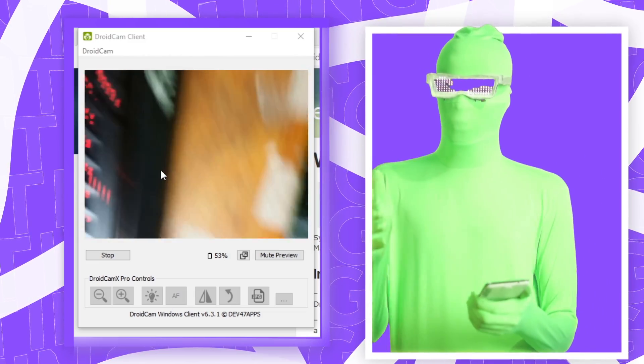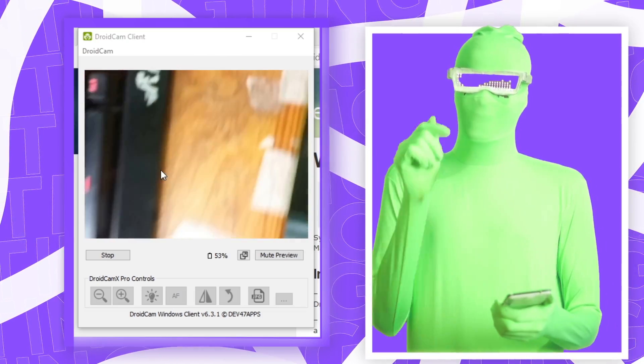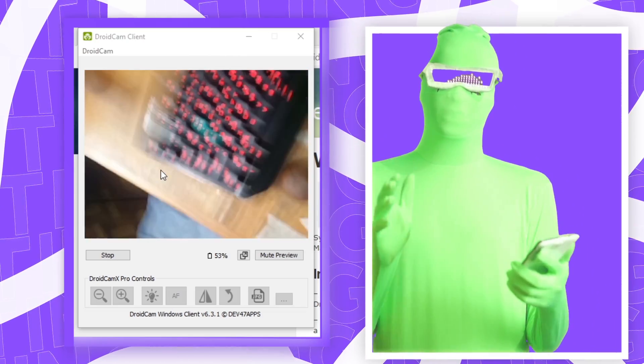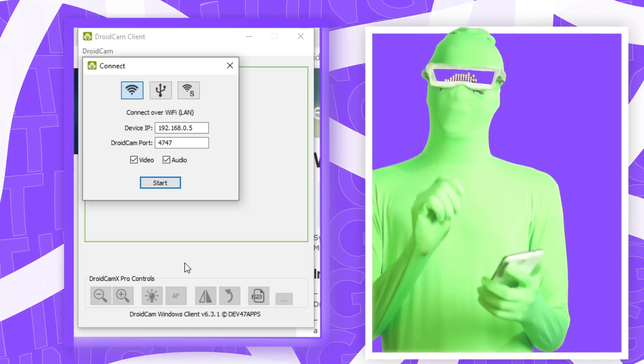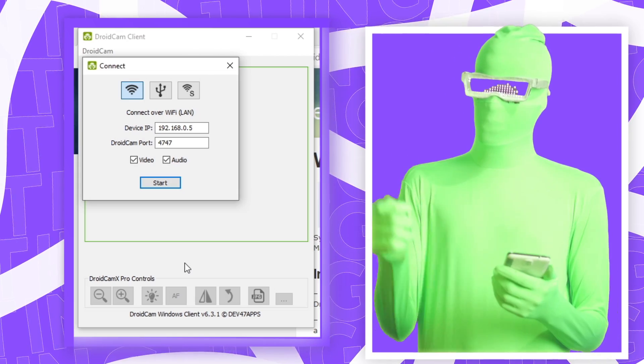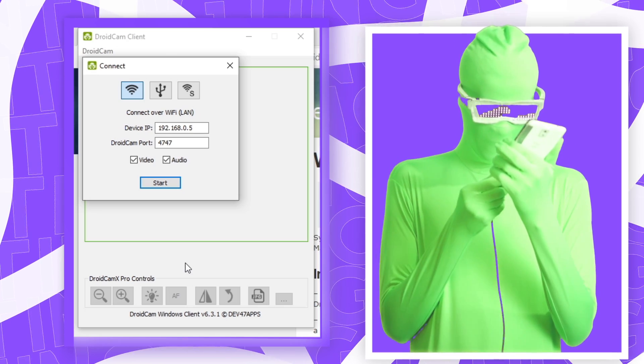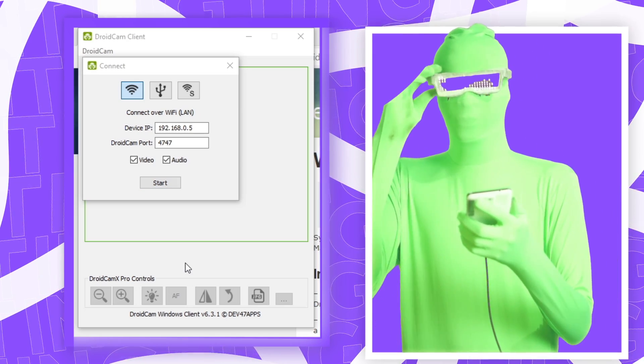But let's say you still had some problems and it wasn't working — maybe there's something with your network. In that case you want to connect via USB. The first thing you're going to need is a USB cable. Connect it to your PC and then connect your phone to the other end. Leave the DroidCam app open on your phone.